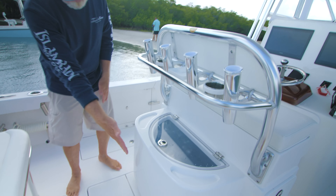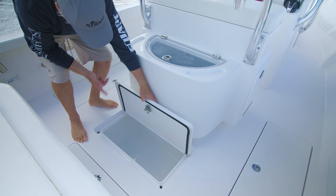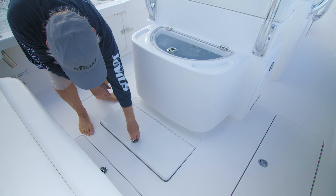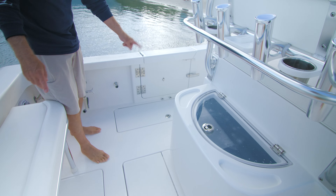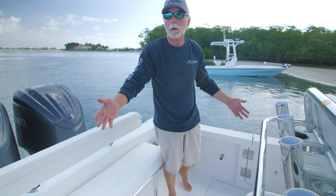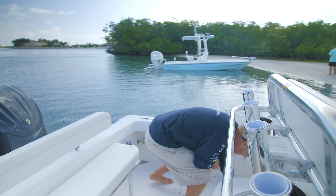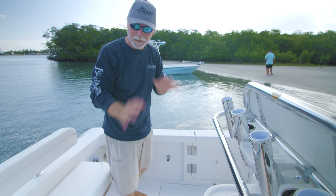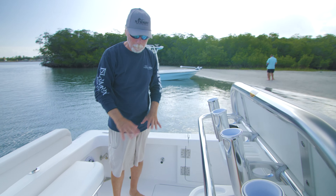Moving down to the cockpit, we now hinge this lid so it gives complete access to the storage compartment. On either side you can have a fish box or rod storage. On this boat he went with insulated fish boxes on both sides. Great access to the bilge as always.